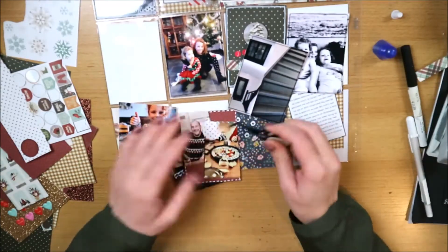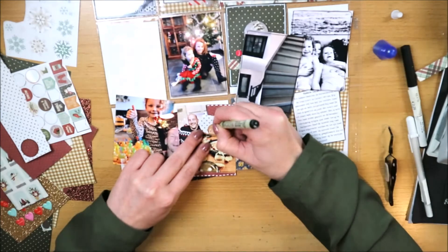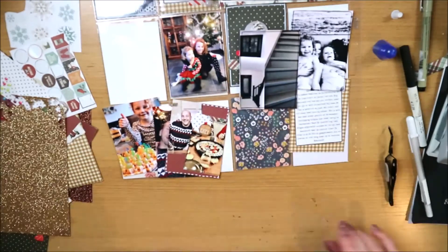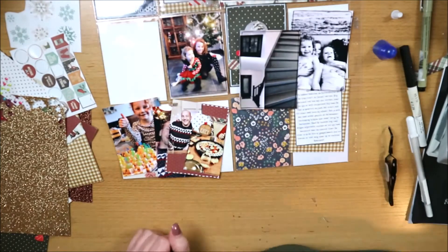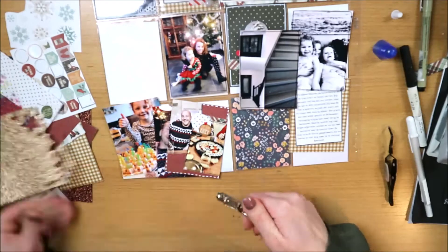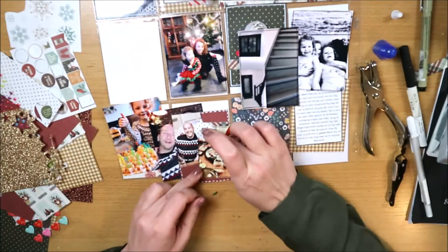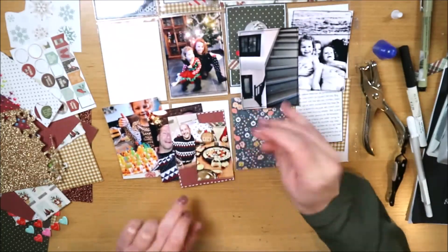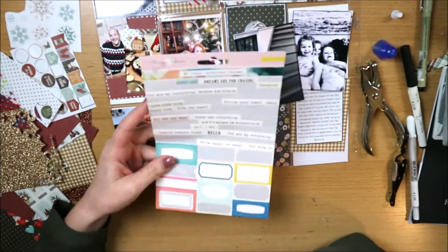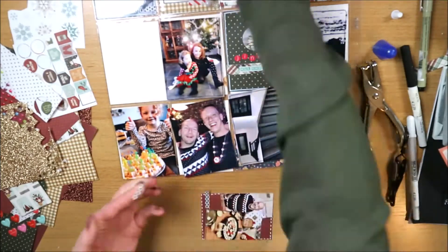Ik ben het kaartje verder aan het aankleden. Ik wilde eigenlijk alleen dat ronde stickertje toevoegen, maar op de foto met sushi stond mijn man er nog half op. Doordat ik daar dat kleine rondje op wilde plakken, leek het net alsof ik zijn hoofd wilde hercreëren - je zag nog zijn schouders en dan zo'n rond stickertje erop. Op deze manier plak ik het grote embellishment er gewoon helemaal overheen, inclusief het grootste deel van zijn schouders, zodat je dat niet meer ziet.